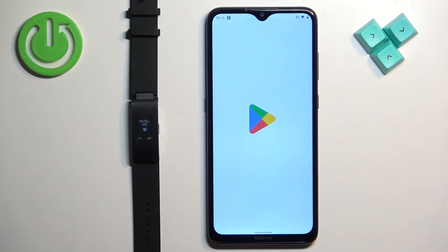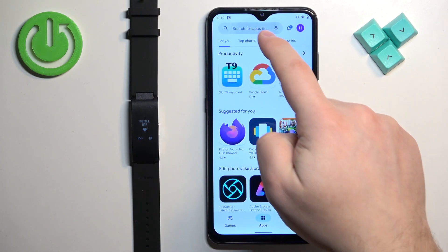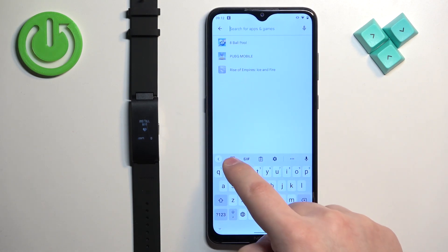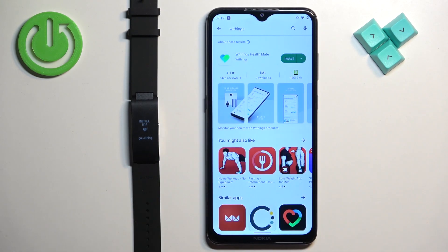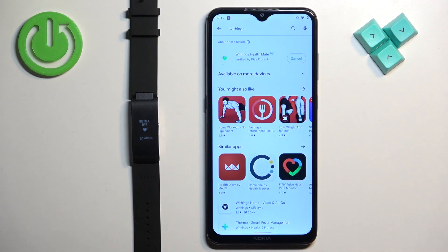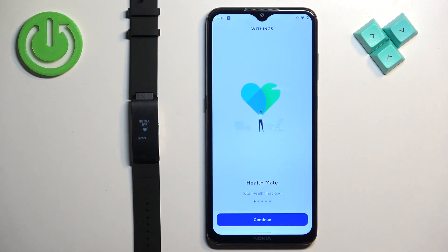In the App Store, tap on search, type in Withings, then tap on search and you should see the application Withings HealthMate. Tap on the install button to download and install it. After the application is done installing, you can tap on the open button to open it.